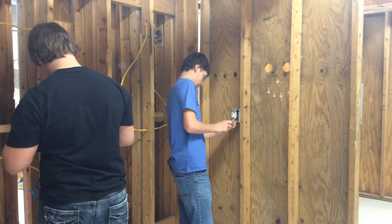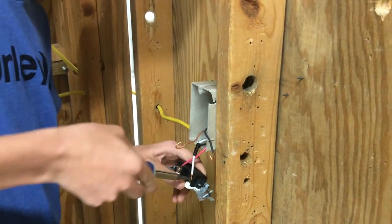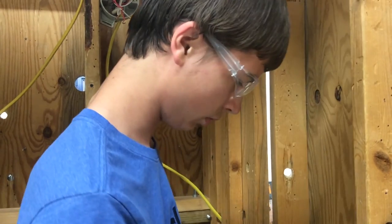Then we move on into actual wiring methods where the guys get their hands on Romex in a residential situation, nailing boxes on stud walls, even going into the house where we build a house with the building trades program.